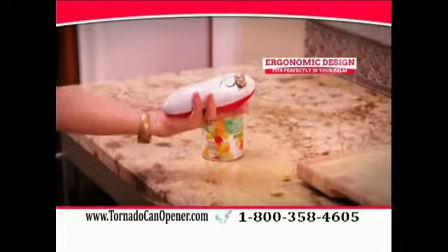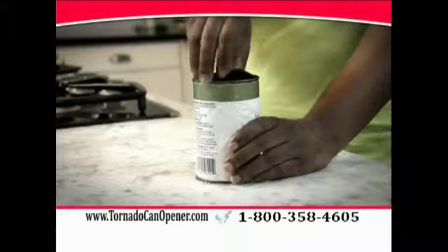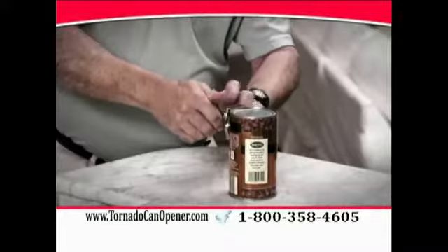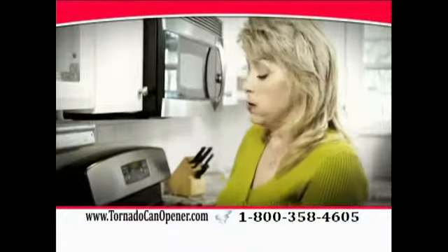With its ergonomic design, it fits perfectly into the palm of your hand. And our magnetic removal system means clean, safe disposal, and no more dangerous digging in the can. So it's perfect for arthritis sufferers or those with hand pain or weak grip strength.